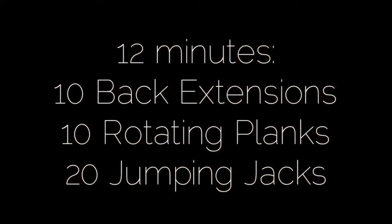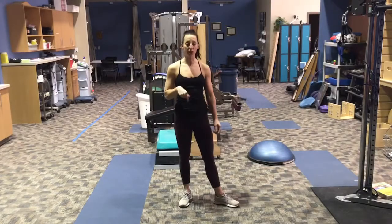Hey guys, Kristin Mitniss here with your No Excuses Workout of the Week. The No Excuses Workout for this week is 12 minutes of 10 back extensions, 10 rotating planks, and then 20 jumping jacks.